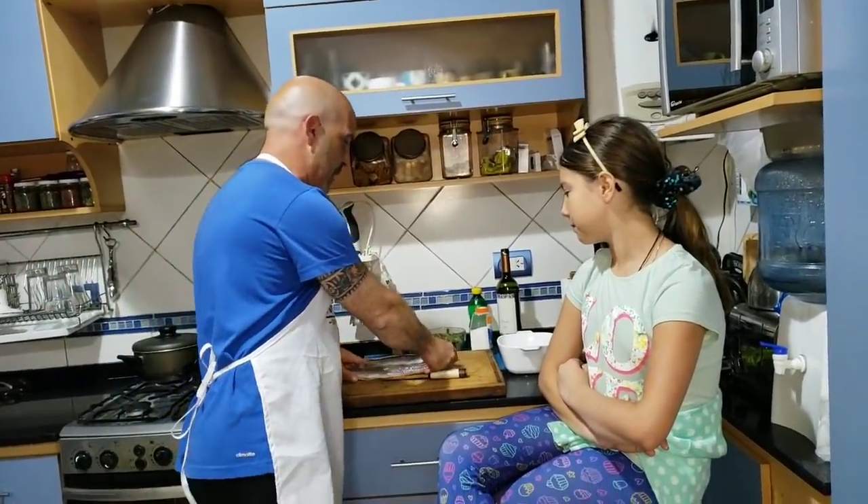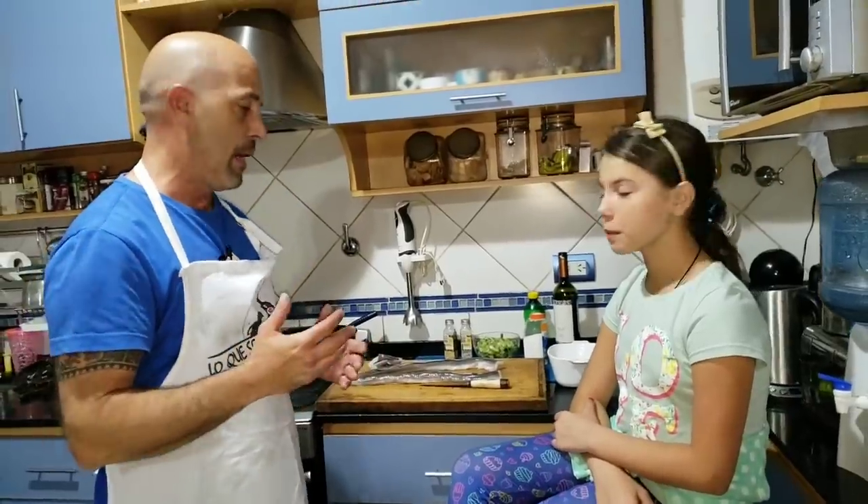The truth is that a lot of people skip it because they don't know how to cook it. It gives them an impression because it looks like a viper. Today I'm going to teach you how to enjoy congrio, which has meat that is very, very, very tasty. It can be made in several ways. Today we're going to make it al verdeo.